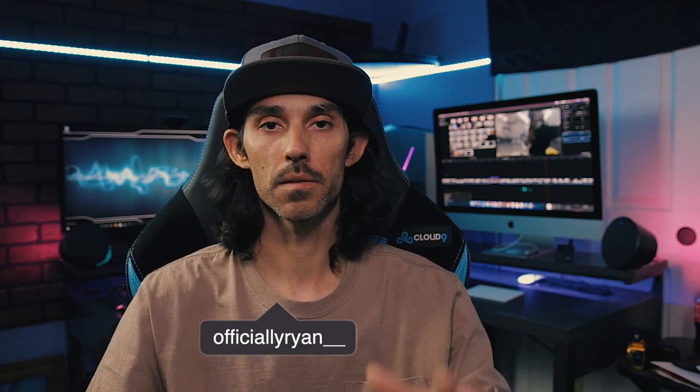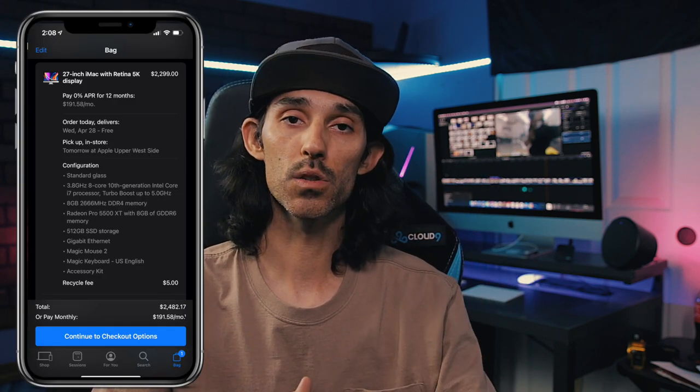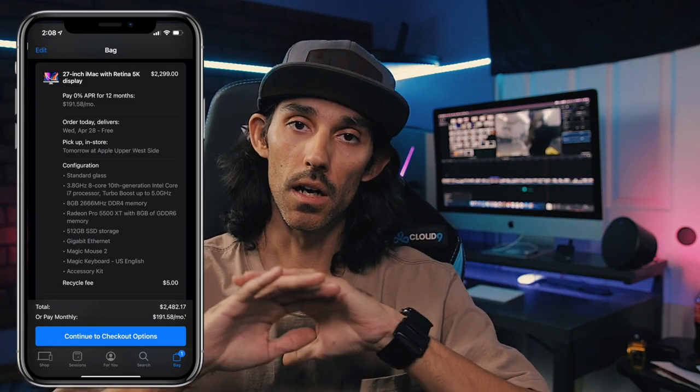Yo, what's up YouTube, Ryan with the Hemifam, back with another awesome video for you guys. In today's video, I recently got a brand new iMac editing computer — this is a 2020 version. So in today's video, we are going to unbox that baby, get it all set up, and show you exactly what all you are going to get.